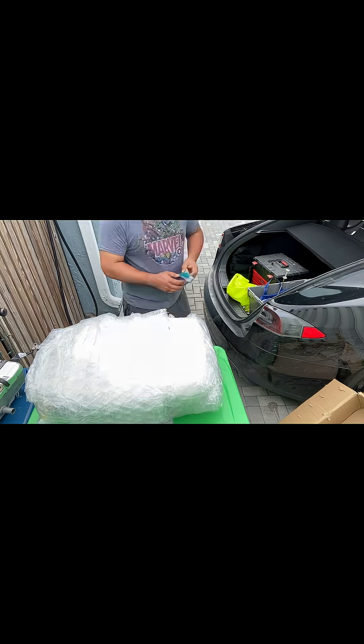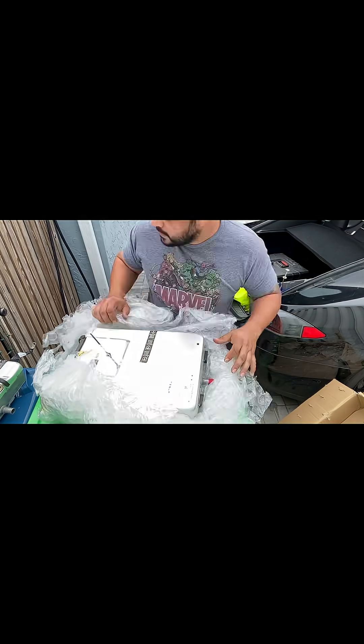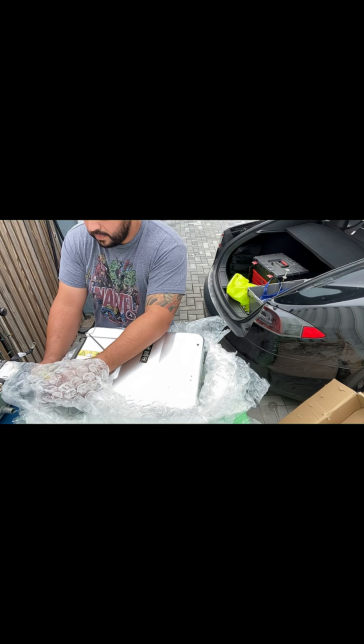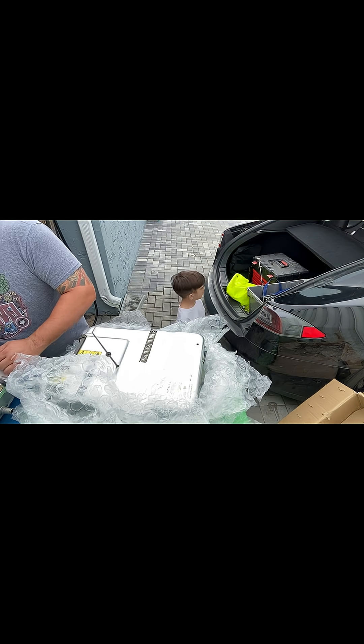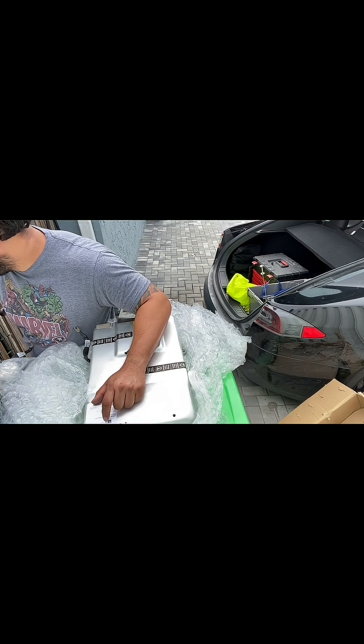Back at it again with my 2014 Tesla Model S 85 rear-wheel drive with 140,000 miles. Today's issue is a bad gen 2 48 amp onboard charger. Issues include: unable to supercharge at Tesla chargers or any fast charger — only level 2 charging works, and limited to 16 amps.